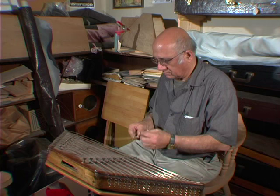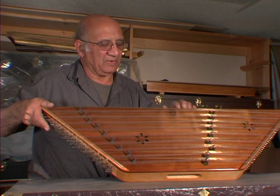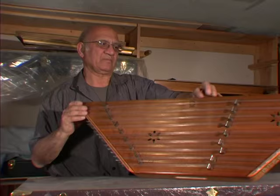My name is Asan Kusari. I'm originally from Iran. I make santur, which is a similar instrument to the hammered dulcimer in the West. Pretty much they are very close as far as the structure, but it's quite different between these two instruments as far as quality of sound and the way that you're making it.